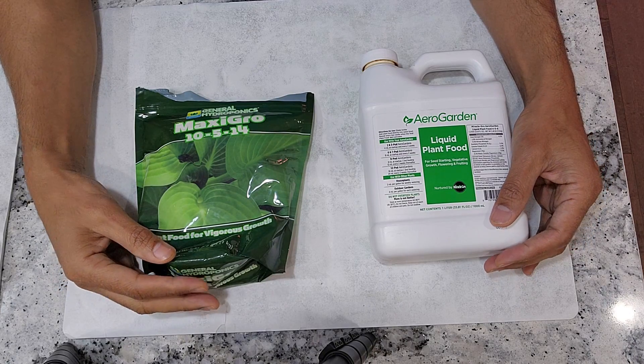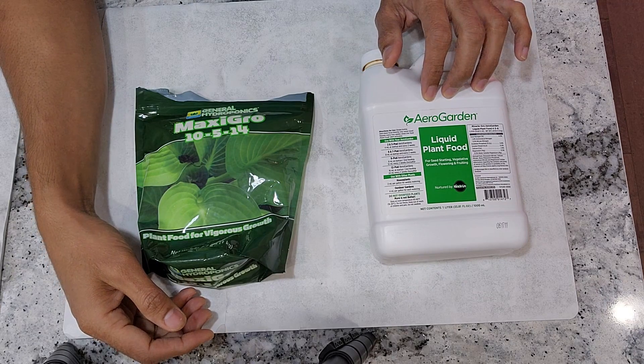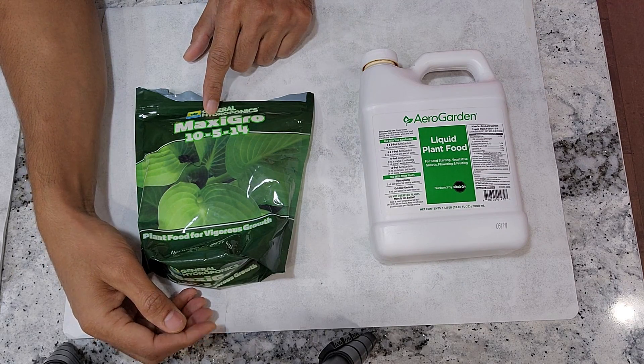So when it comes to nutrition, these two are my favorite nutrients. One is AeroGarden Nutrition and one is MaxiGrow Nutrition.